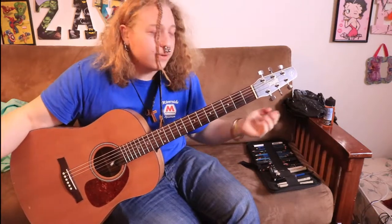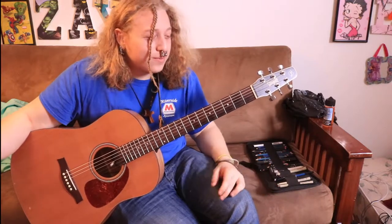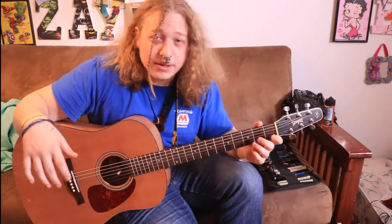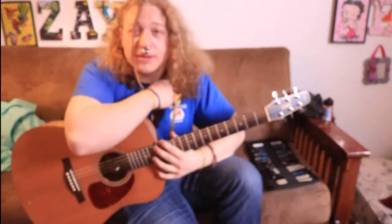So yeah, that's how you do a triplet strum roll. It's very simple — not super easy, but it's easier than a lot of stuff. I hope you guys enjoyed this and I hope you learned something out of it. And that's about it, see you guys.